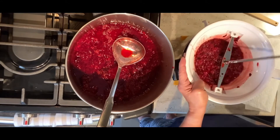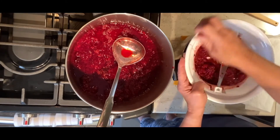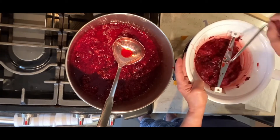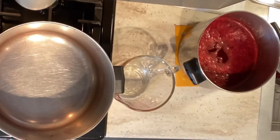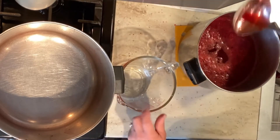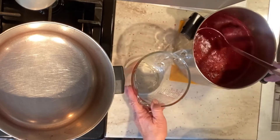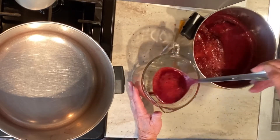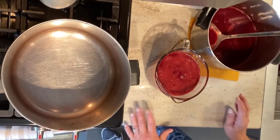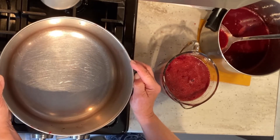Today I'm using a recipe from my Ball canning jar booklet, and I will include the recipe in the description on this video. My recipe calls for 3½ cups of berry juice, so I'm going to go ahead and measure that. Okay, 3½ cups — it's going to go in the same pot that I originally cooked the berries in.